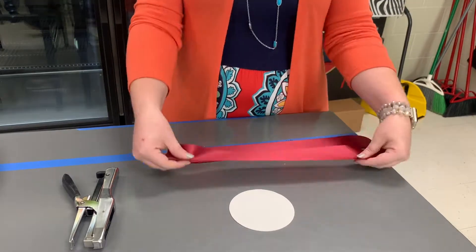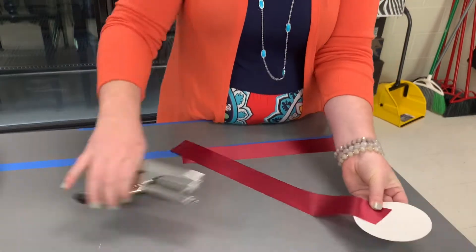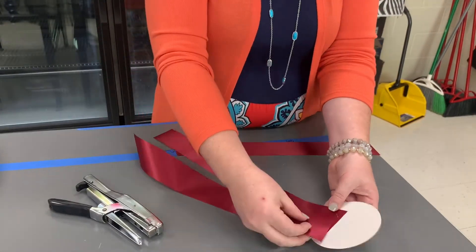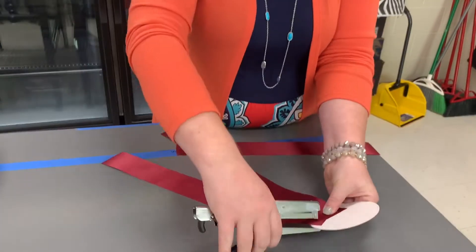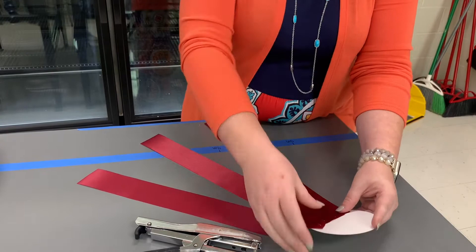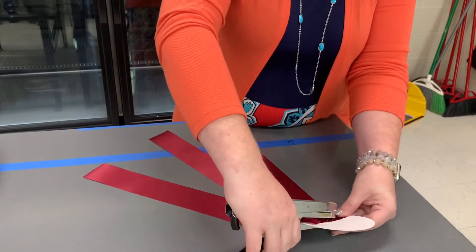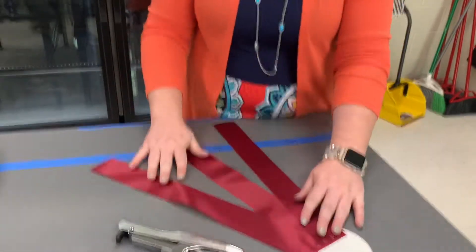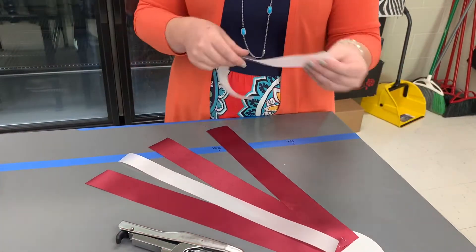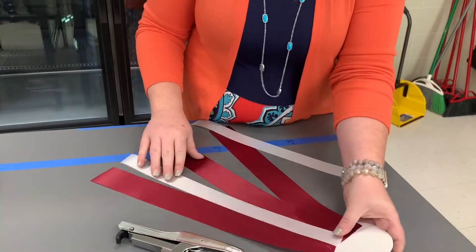Today we're going to be making the pants part of our mum, meaning the tails. We're going to take a number 16, which is the wider ribbon, cut it to 15 inches. You can have shorter than 15, but your max is 15 inches. Then you are going to lay them where there's three and they are splayed apart. You will take a number nine ribbon and put it in the windows of those.